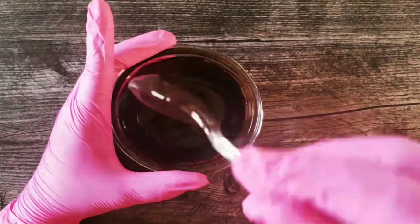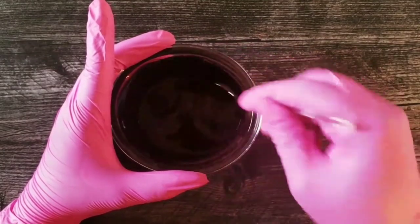And this is how you achieve black chocolate. When it dries, it will dry darker.